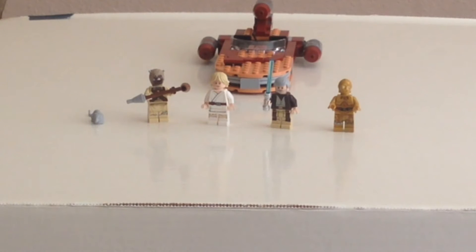Hello everybody, and welcome to my review on Luke Skywalker's Landspeeder from A New Hope.